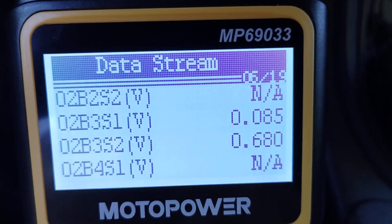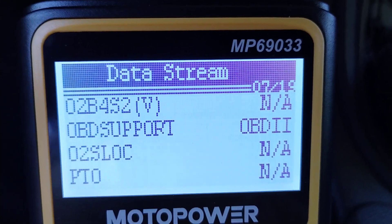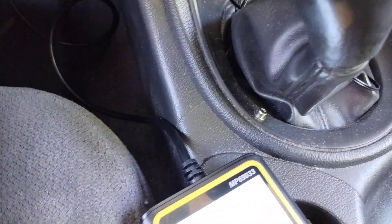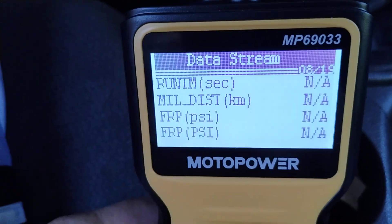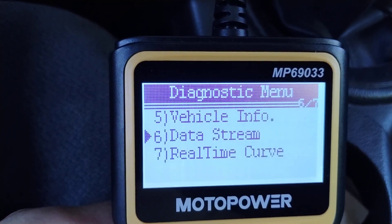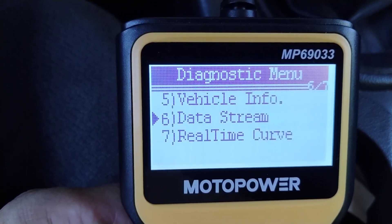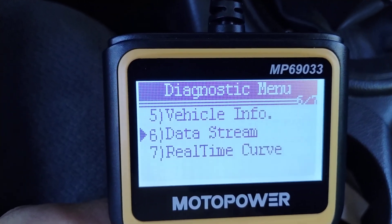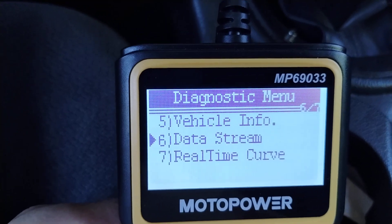Then there's a bunch of stuff that's just not applicable — it goes all the way to page 19. So that's basically it. There's no glossary in the instructions for this thing, and I didn't see one on MotoPower's website either, so you're kind of left on your own to find out what these abbreviations mean. It was all gobbledygook to me at first, but it started to give me a clearer picture and I got a basic understanding of most of them.